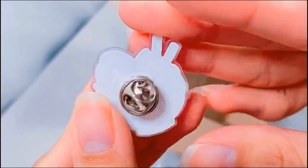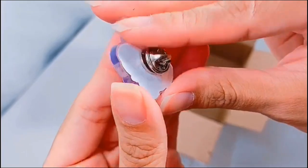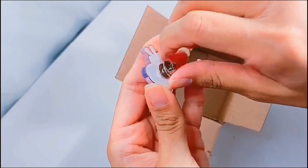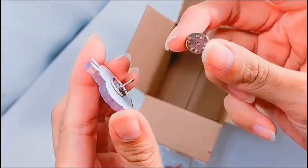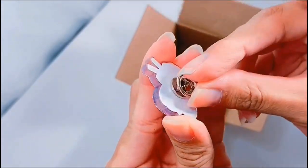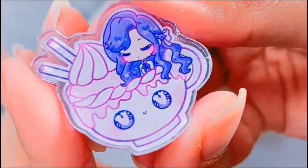Starting off with first impressions, I was really surprised by the quality. It was a really good print quality, especially for the size. I also tested the backing — I tried to pull it off to see how sturdy it was and I was really surprised. It was actually hard to remove the pin backing, unlike some other reviews. So I recommend if the backing does come off for whatever reason, you can always apply resin or super glue.